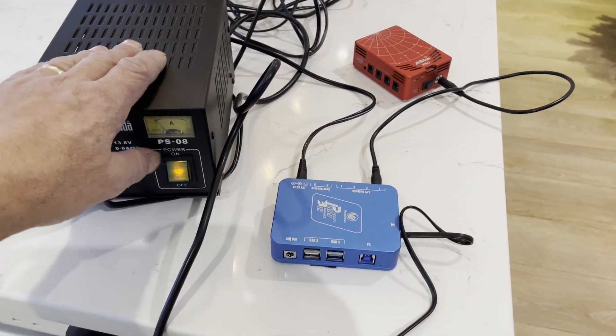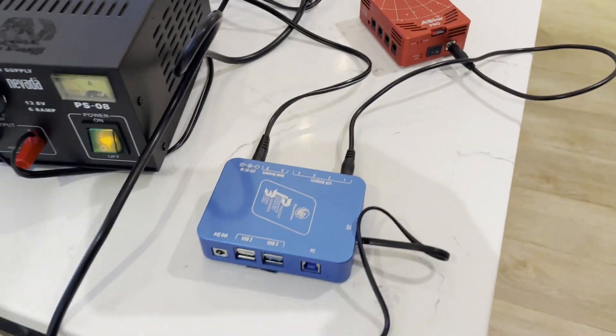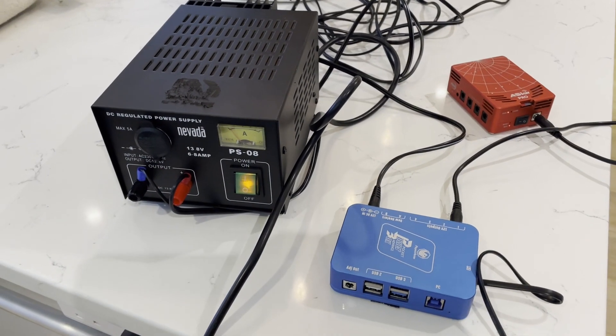So just checking that it all works. That works fine.